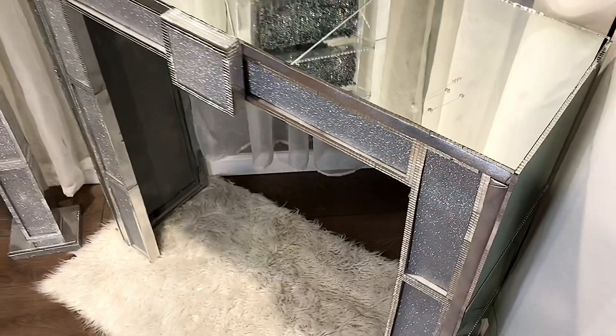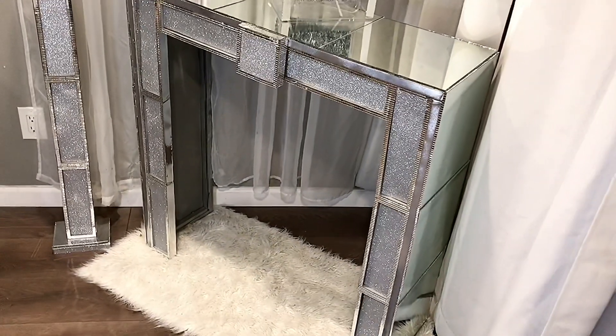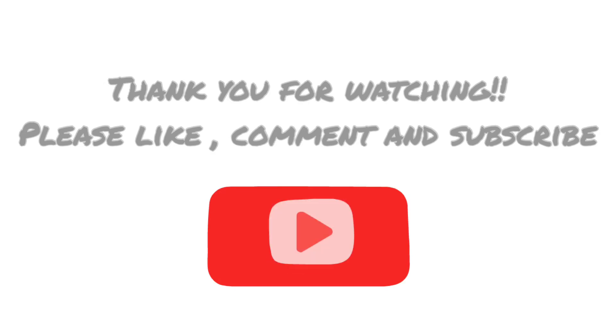I hope you guys enjoyed this video. If you did, please like, comment, and subscribe. Thank you for watching and please be safe out there.